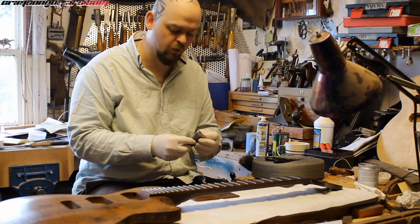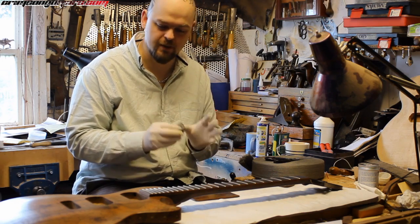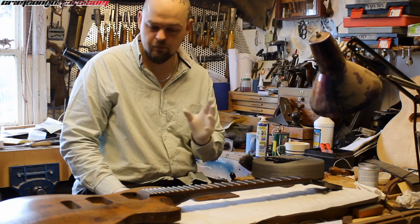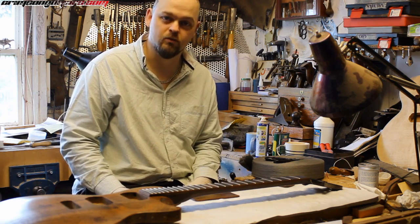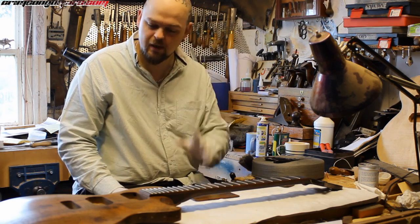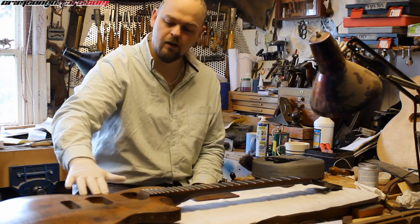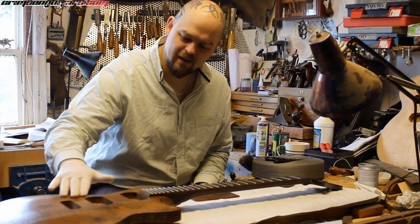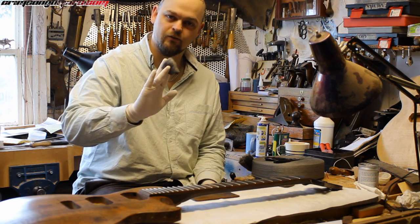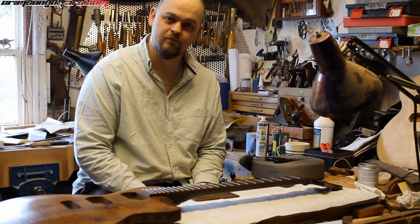I'm using 4-0, which is the finest wire wool I can find. The reason I'm doing this is I didn't want to fill the grain of this guitar. I wanted to leave it as natural as possible and not mess with the colour at all — it's such a gorgeous piece of wood. And the oil is ever so slightly rough to the touch, and we're just going to smooth that off ever so slightly. A little hank of wire wool, and let us go.